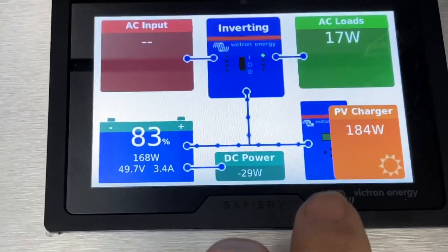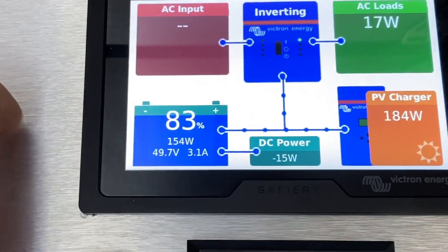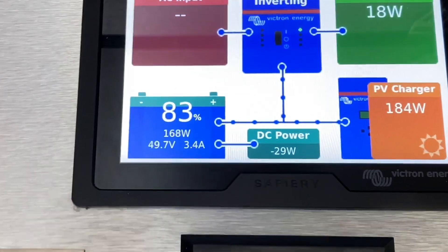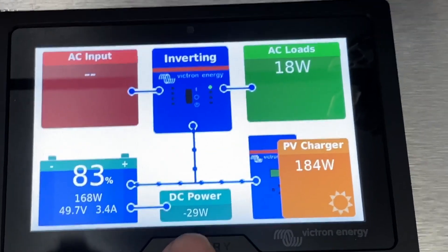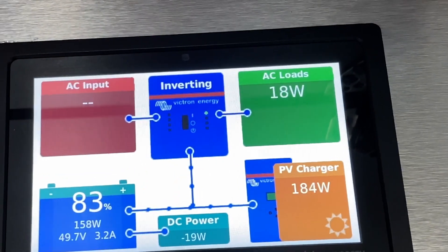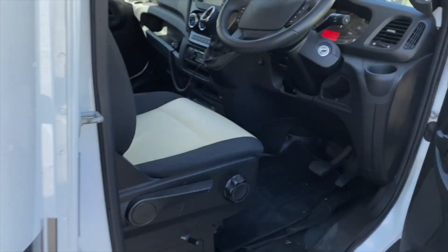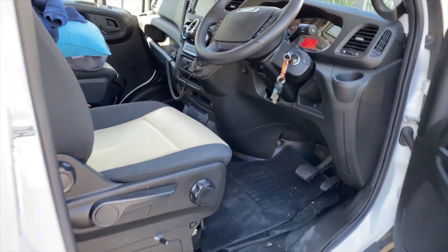In the Victron display here, this shows you the solar coming in. There's no AC power coming in. For AC loads we've got the fridge running on AC, and you can see the inverter here — this shows the power flow coming in. Some of that 184 watts is going into the AC loads to the fridge, and the rest is coming into the battery — 3.2 amps at 50-odd volts coming into the battery. The DC power shown at the bottom is the power coming in from the alternator, and it's a calculated number based on the balance between all of it. When the power is really coming in, this number goes really high — and that's what we're going to see in a minute, so we're going to turn the engine on now.